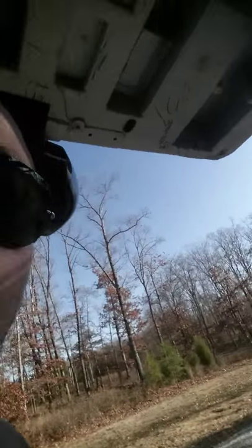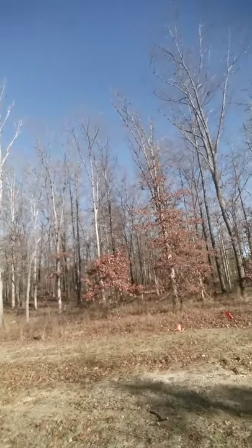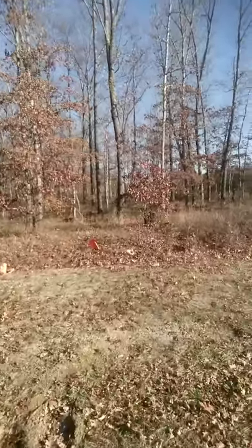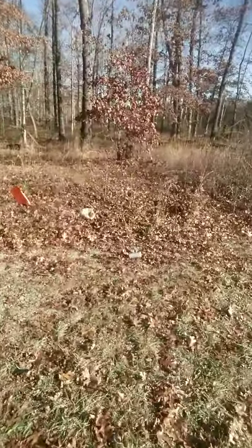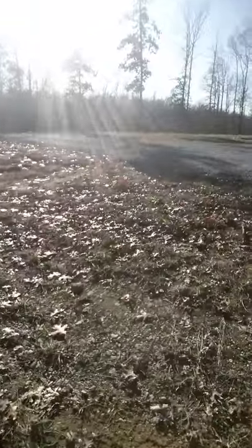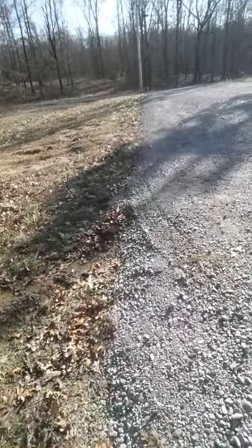Just got through shooting the CZ P09 with 115 grain Winchester full metal jacket at the Rockstar can. Got another video down here — let's go check out the can we're gonna shoot at this time. I can see it a little better. Gonna try it with a different gun this time. You can see the Rockstar can, and not sure how far it is up to where I'll be shooting from, which is right here around the edge of my driveway.